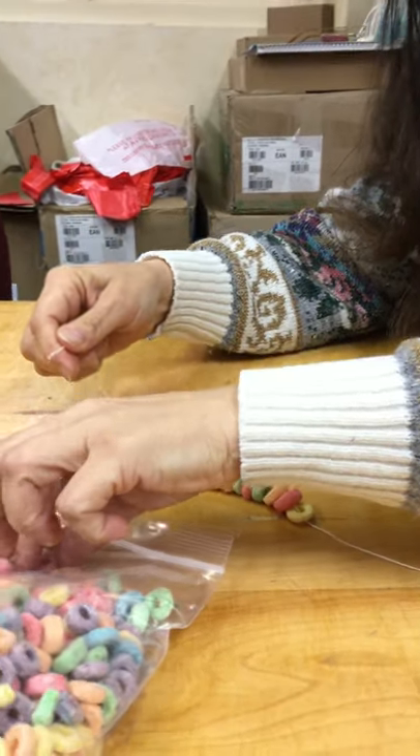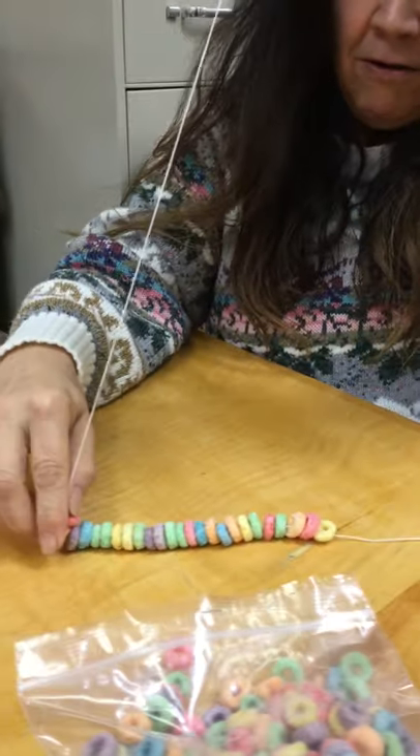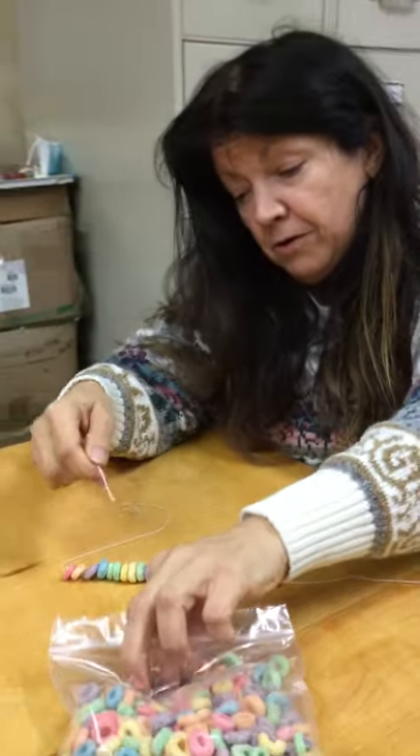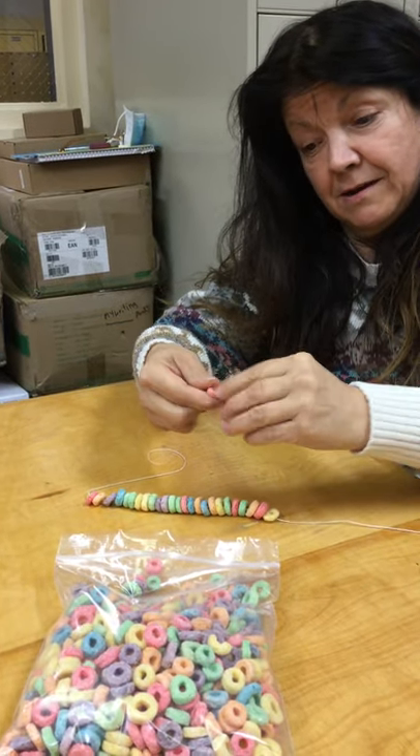Looks like a snake too! You could make it long or short, or you could stick multiple colors of the same one together.